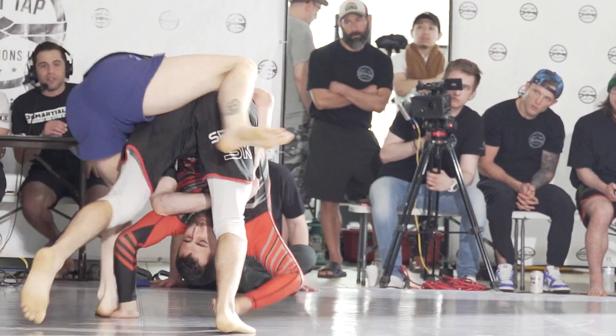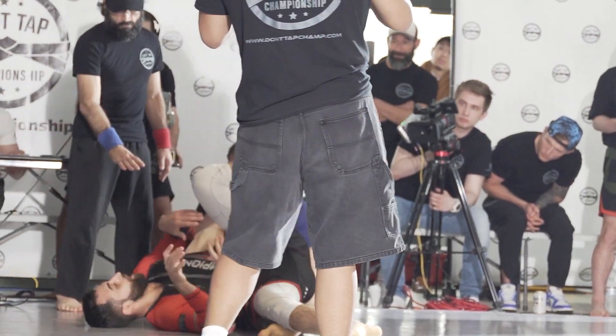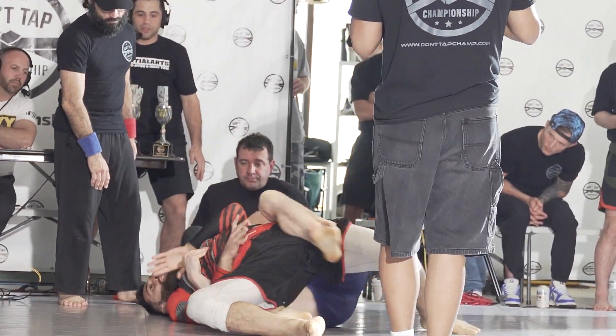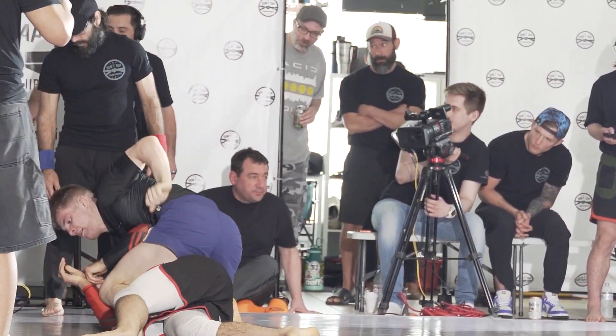Great defense by Ennis. A potential back take there — we're good right here. Don't tap championship; always bring in the action. Man, this is a hell of a match.